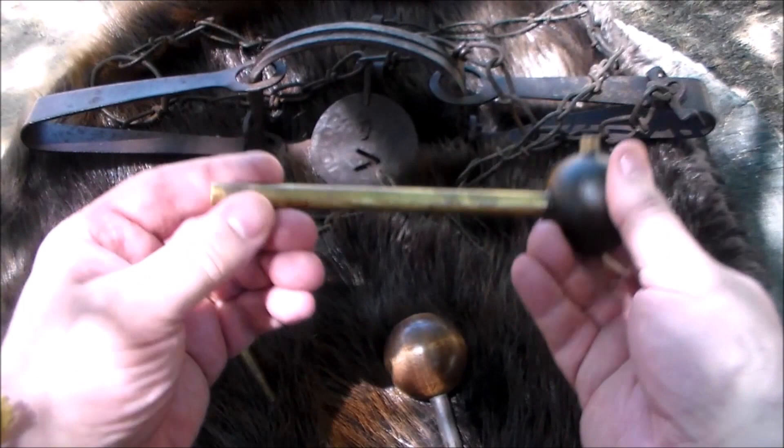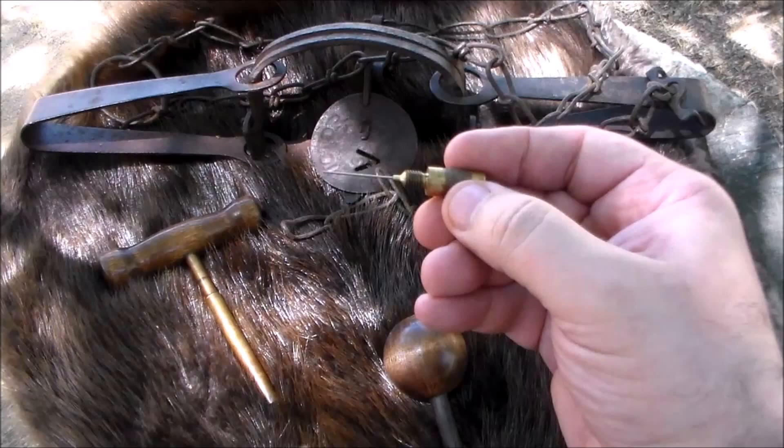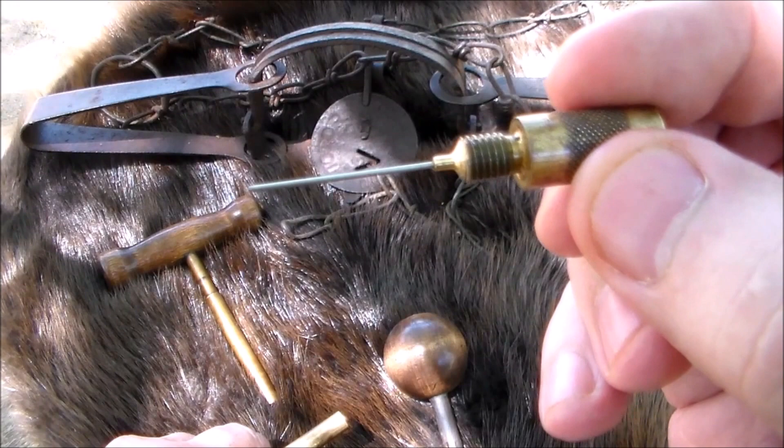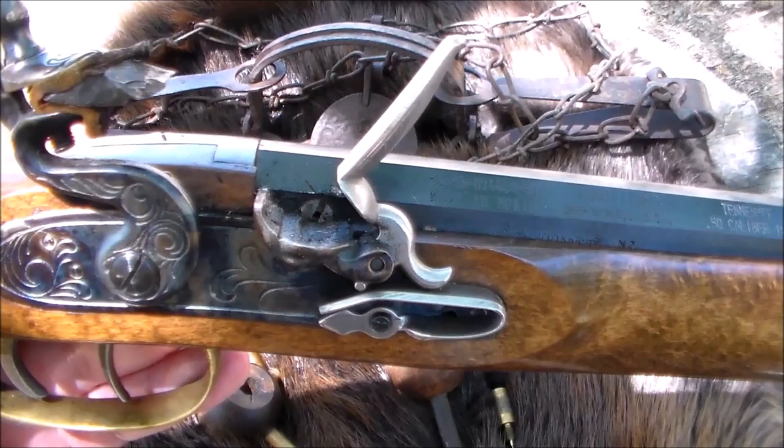But these ball starters are pretty cool because they have secret content. This looks like just a regular brass ball starter, but if you come to the end of it and twist it open, what you end up with is a pretty cool vent pick. I'm going to show you what that vent pick is for - it's a neat little tool to have handy.